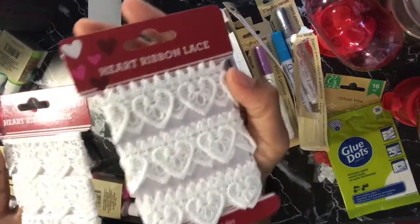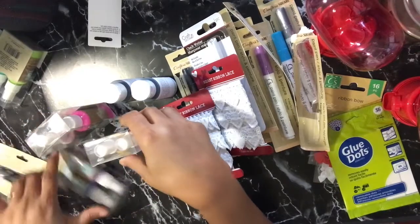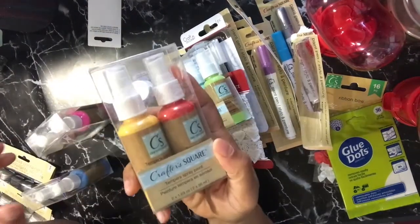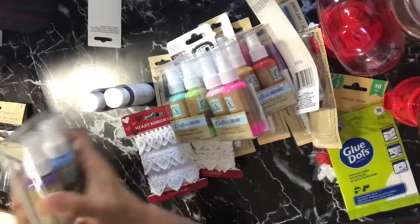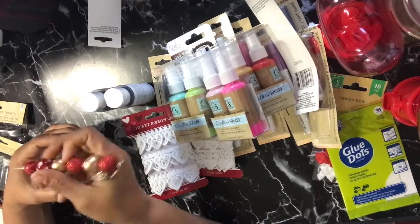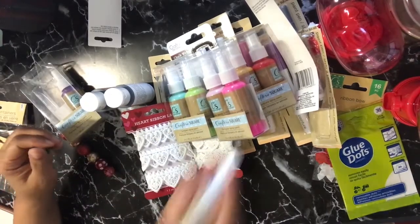I did get these two heart lace items in two different designs. They also had the shimmer — well, it's tempera paint — in some different colors. Hopefully these work; I'll pull one out and see real quick. They have four sets of those. You definitely have to shake them up because when you look at them they look kind of splotchy. Hopefully they'll be okay. Let's pull out the blue.